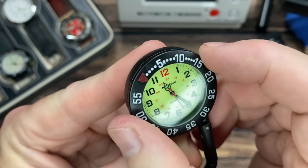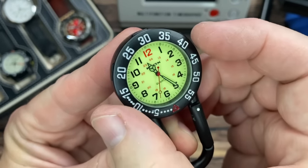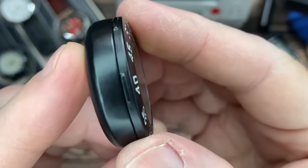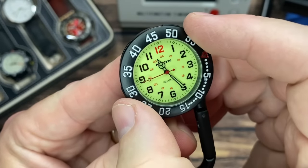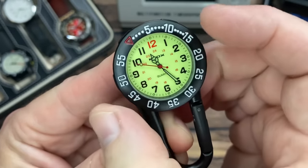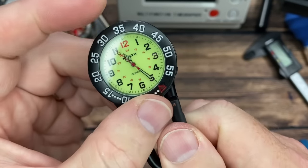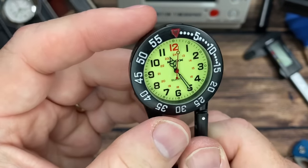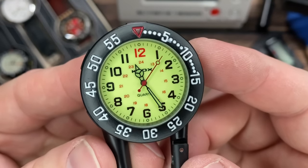That is the crappiest bezel turn I've ever felt — that feels like a $5 watch instead of $15. It's got just little ridges for knurling, and some sloppy back-play. You weren't really going to use this bezel for much anyway, but it feels like metal-on-metal grit. Whatever is in there making it work is just terrible. Bezel aside though, that dial looks pretty nice.